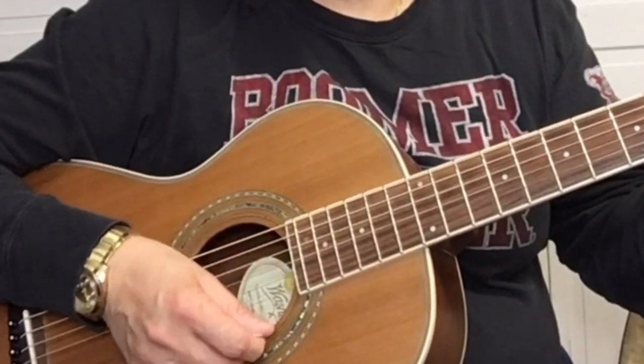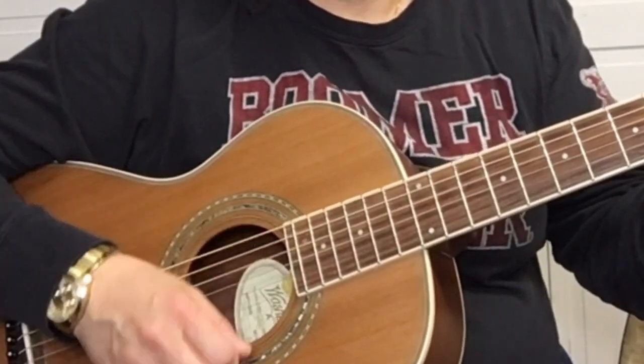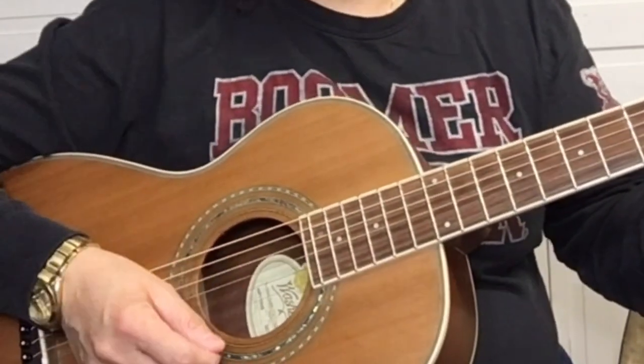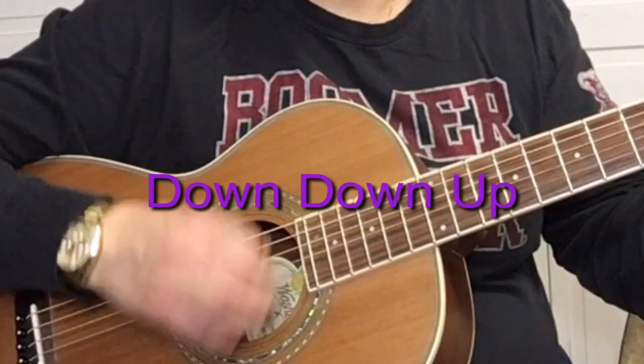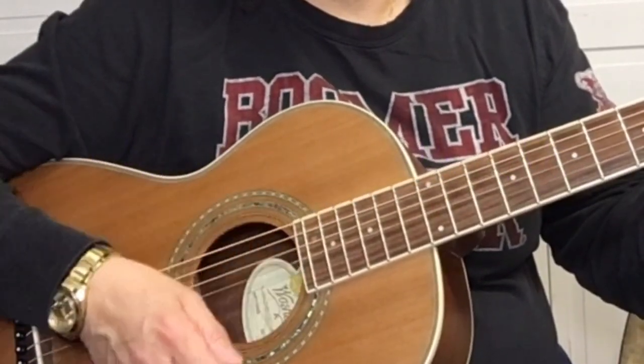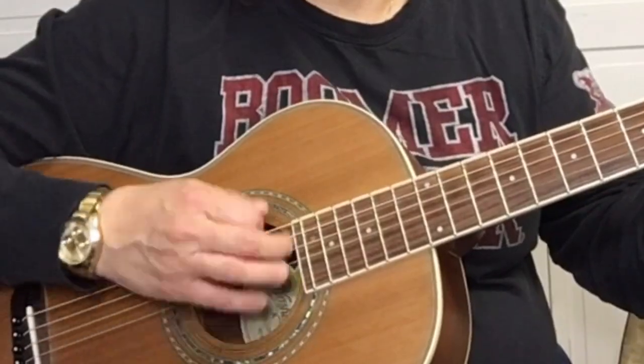The strumming pattern is down, down, up, up, down, up, down, up, down, up, up, down, up. Just for strumming, we start on D. So 'I'm Leaving It Up To You' by Jimmy Vaughan — I'm leaving it all up to you.